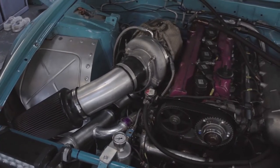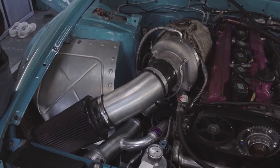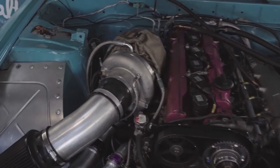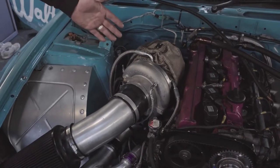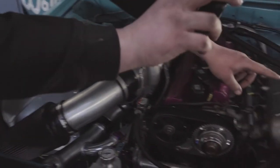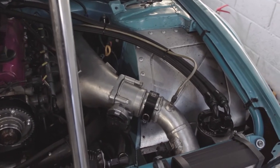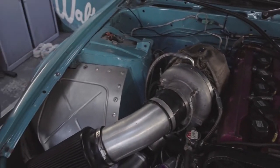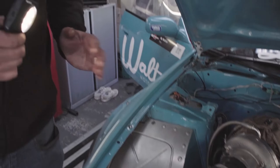This is the engine bay of the Walton Motorsport S13. It's fairly standard with a 2JZ coupled with a large Borg Warner turbo, with a little bit of nitrous oxide to make it go a little bit quicker and pick up. Which is all well and good and has served us quite well for two years, but I think we can make it better.